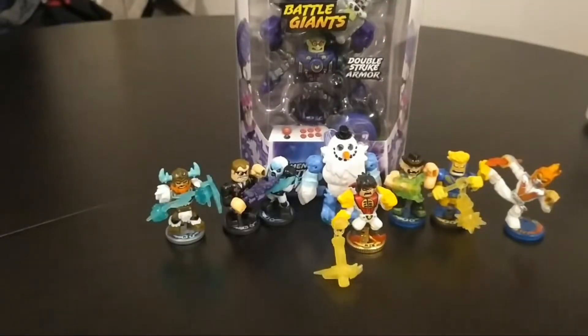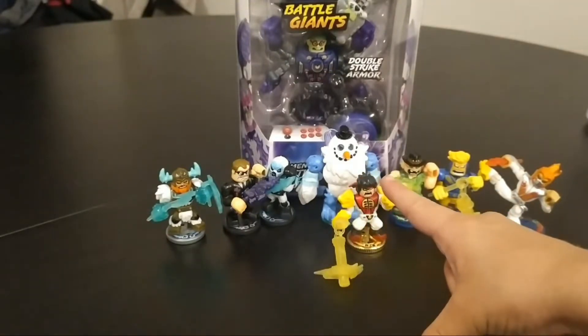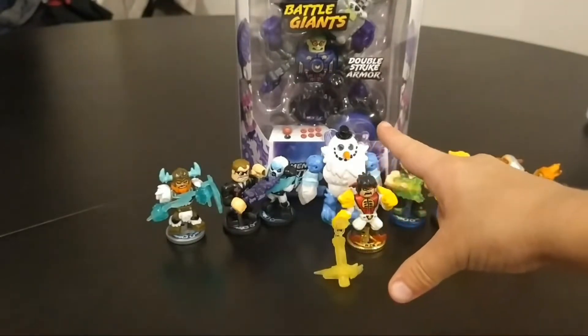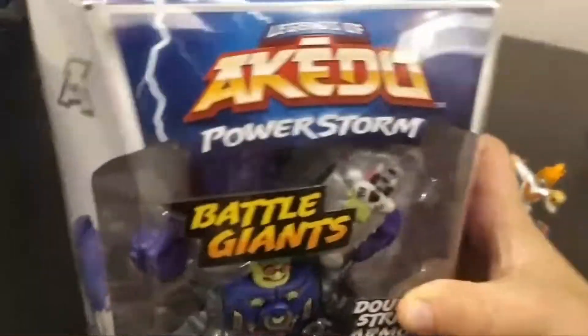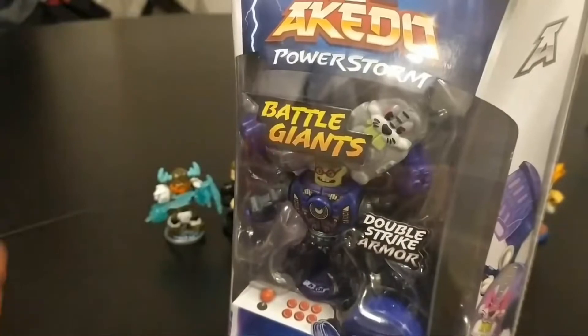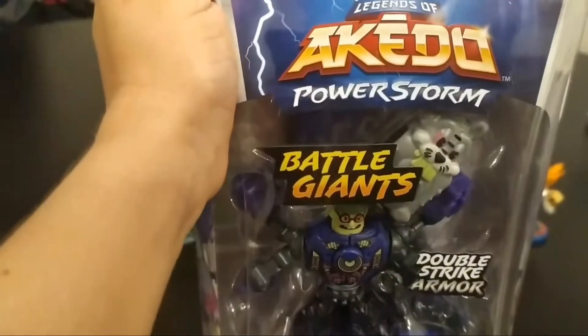And now we start unboxing this box. Do you know this is on my collection? Do you know this is the Battle Giant? It's awesome. Let's unbox it right now. I actually open it here.